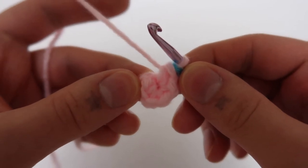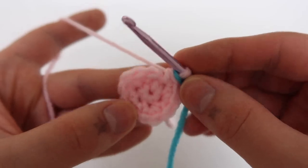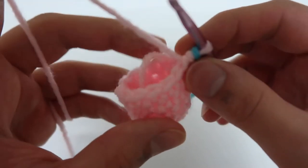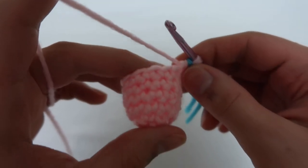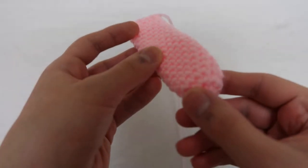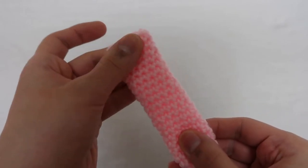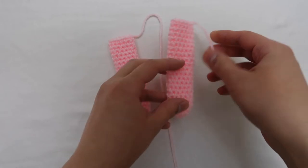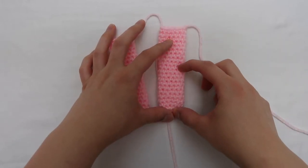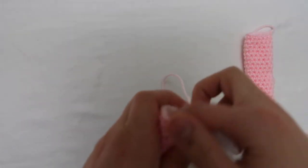Starting on the arms — it's actually going to be the exact same pattern as the leg, so six and then 12, except this time you're going to do 20 rounds instead of 15. I'm just showing that I really only stuff like the bottom half or bottom third of the arm because I want the top to be flat — it looks best when you sew it onto the body.